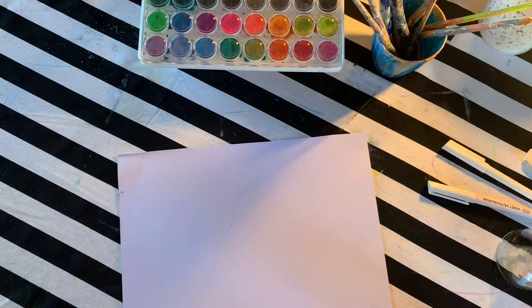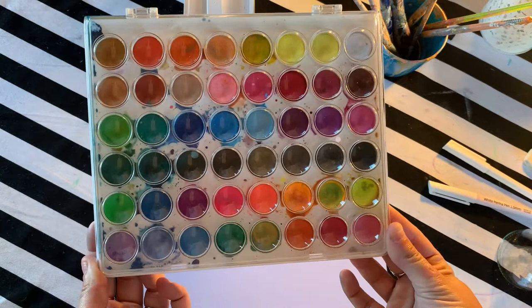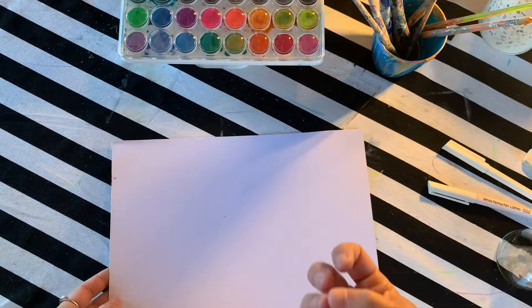In this lesson we're going to explore watercolors and how to blend the colors really successfully and make them look really beautiful and gorgeous. This is a fantastic watercolor palette with so many colors, but you can still do this task even if you have only 10 colors. You do need a watercolor palette. I also suggest watercolor paper — it's a bit thicker and it means it won't absorb as much of the water.